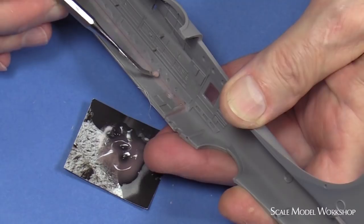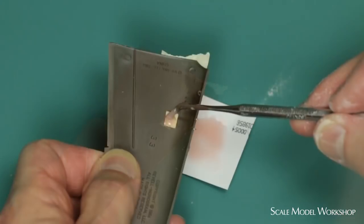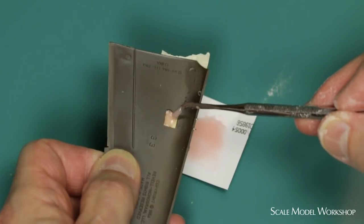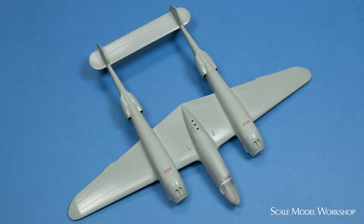I use this mixture for everything from reinforcing joints to backfilling details that I want to remove. For example, the radiator door on this Academy P38 was backfilled with this mix. Various seams were filled with a thinner mix, which not only fills but reinforces the joints. This is a real plus because there's quite a bit of flex between the major components of this model's airframe.